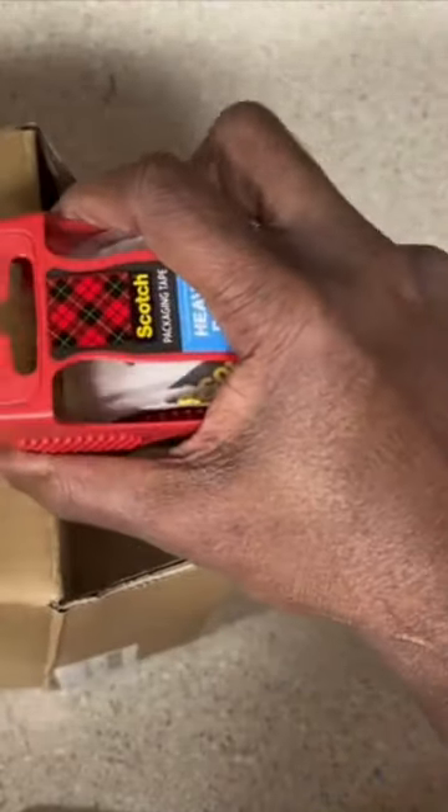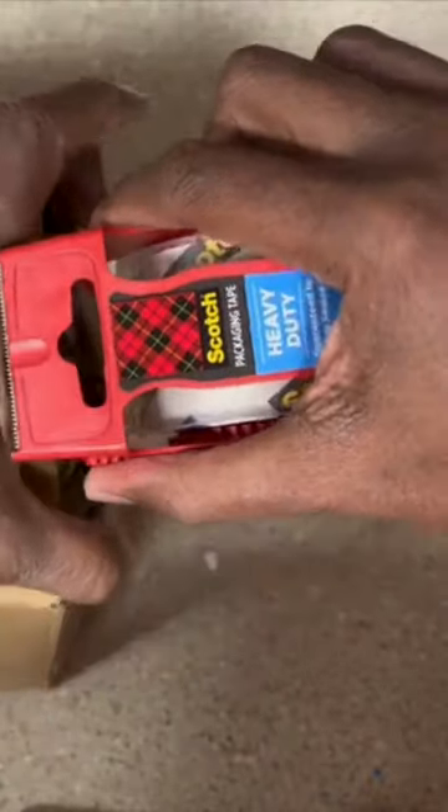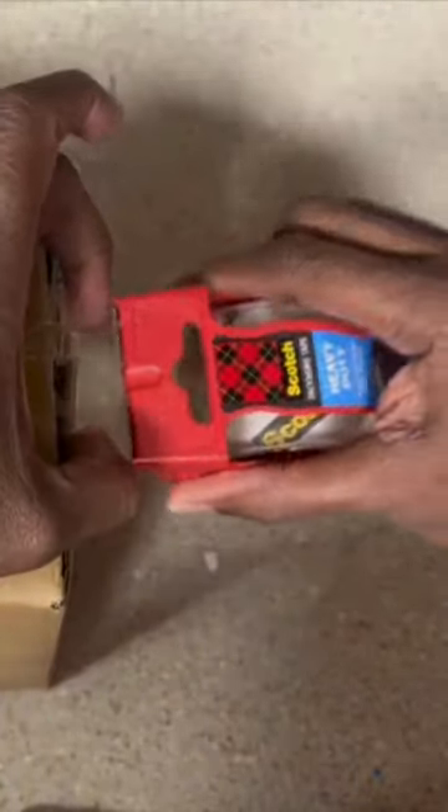I'm going to show you how easy it is to tape up this box here. It's a pretty strong and clear tape.